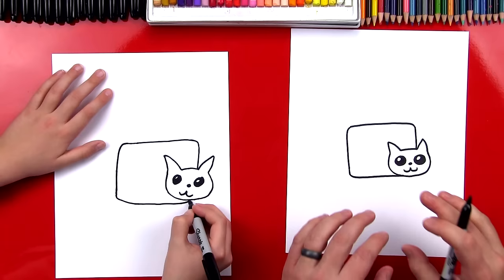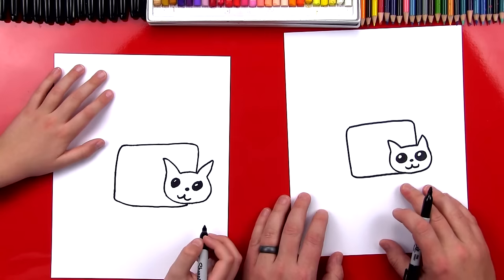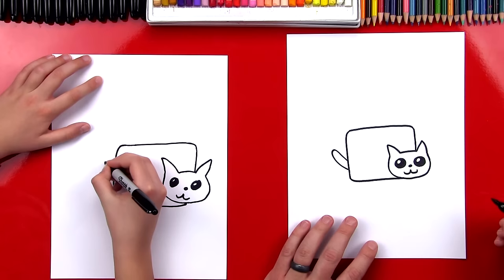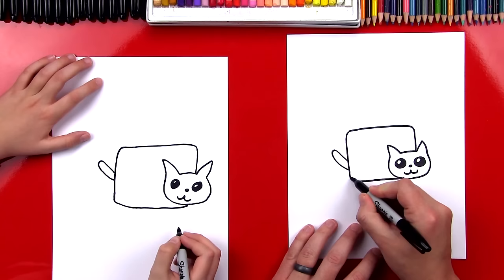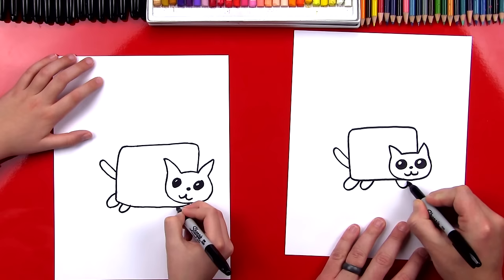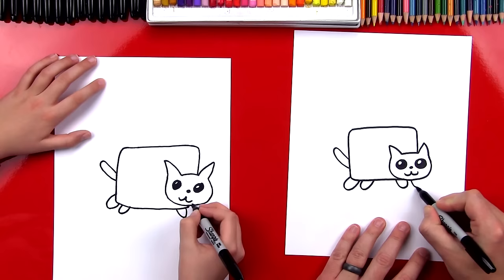Now we're going to color the Pop-Tart and add the details with our colored pencils. We're going to move on to his tail and his legs. Right here, we're going to draw his tail coming out and then back in. And then we're going to draw a U shape for his back leg, then one more U shape for his other back leg. And then we're going to draw his two front legs with two more U shapes. And we did it — we finished drawing the Nyan Cat!